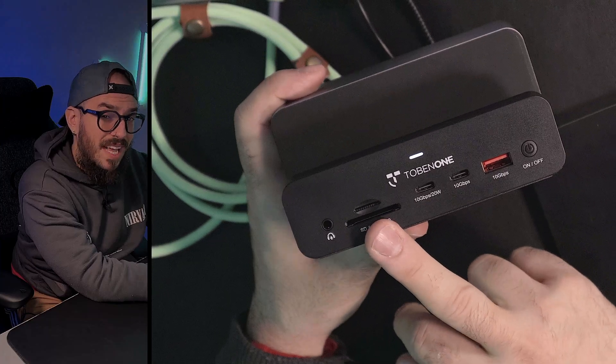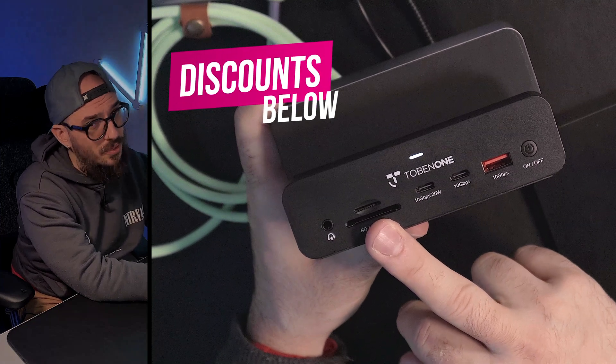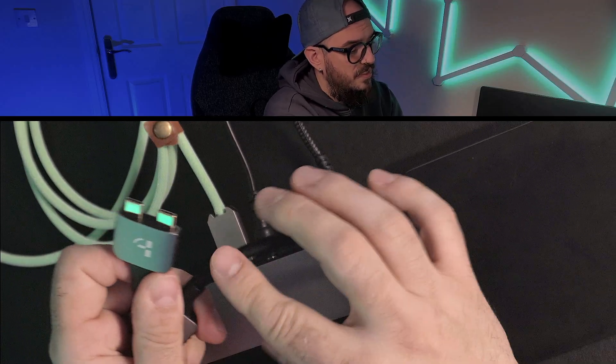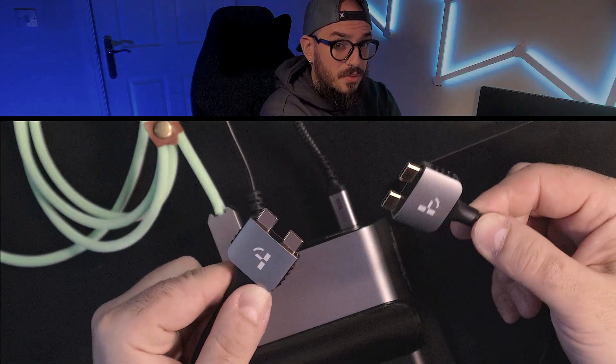When we talk about the SD and micro SD card, don't expect the same speeds that you'll find on your Mac. But if you don't have one, it's definitely a plus to have it on your docking station. Inside the box, you are also going to find a heavy duty cable that will allow you to connect your Mac directly to the docking station.